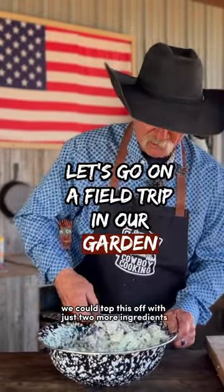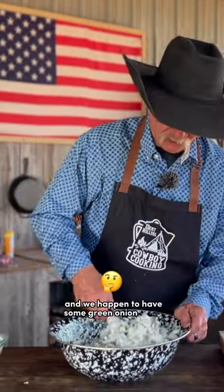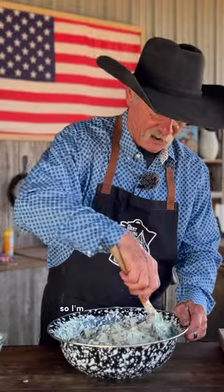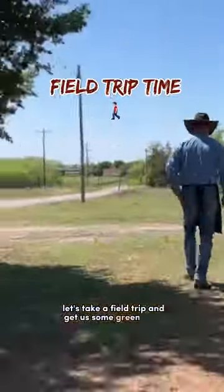We could top this off with just two more ingredients. You know what it would be? Cheese and some green onion. Oh yeah. And we happen to have some green onion in the garden, so I'm thinking we make a trip out there. Let's take a field trip and get us some green onion.